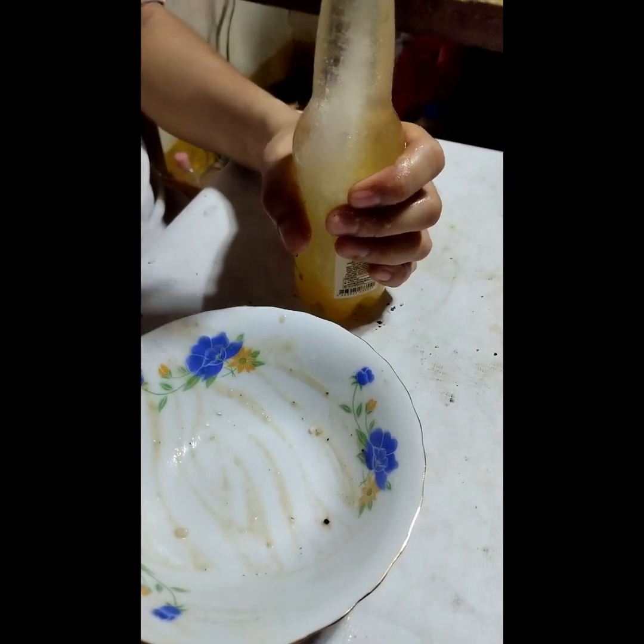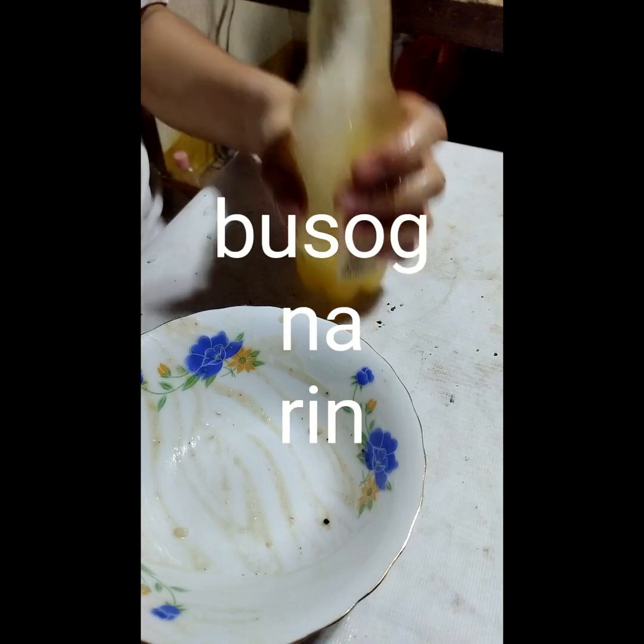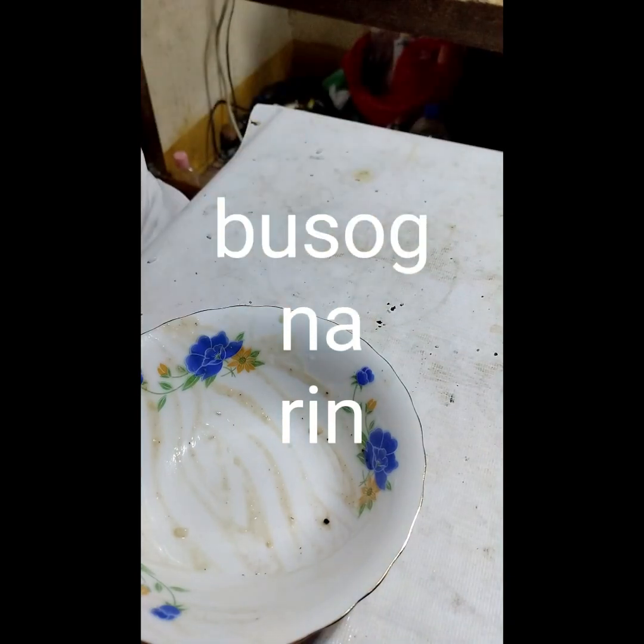Now we're going to add all the ingredients for the sauce. We're going to add a little bit of the sauce. So now we're going to add the sauce.